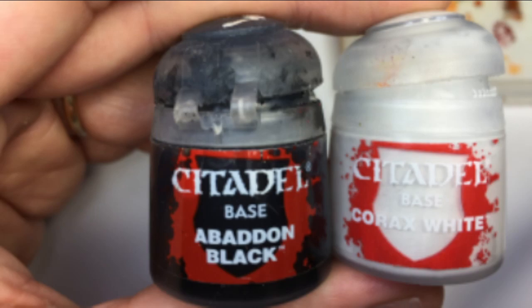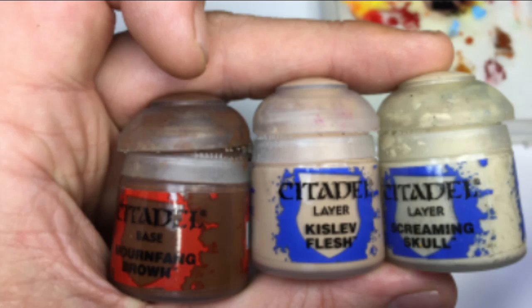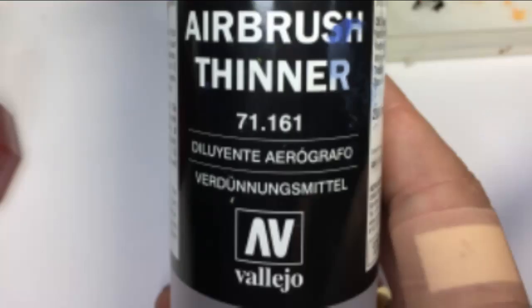Next up, for the skin itself we've got Mournfang Brown, Kislev Flesh, and Screaming Skull. All three are in chronological order, so we're going to be starting off with the Mournfang, moving onto the Kislev, and then the Screaming Skull afterwards.